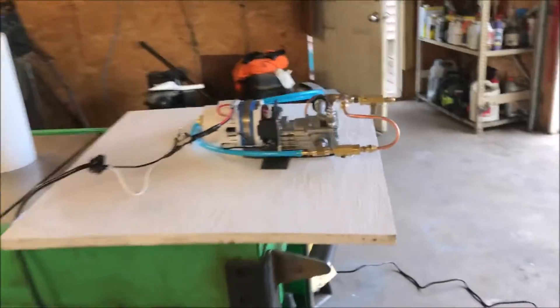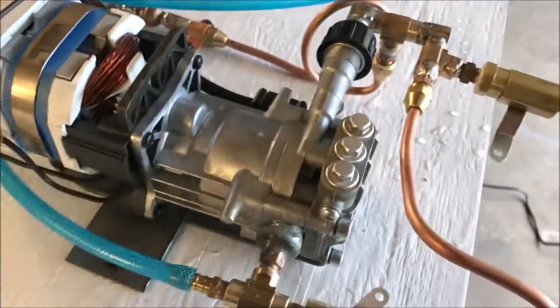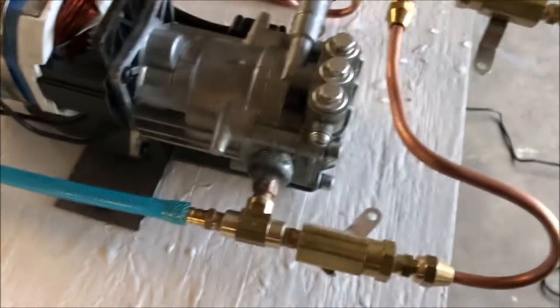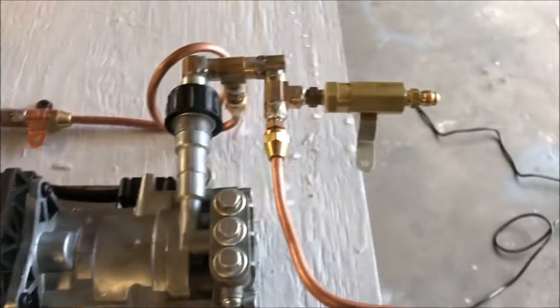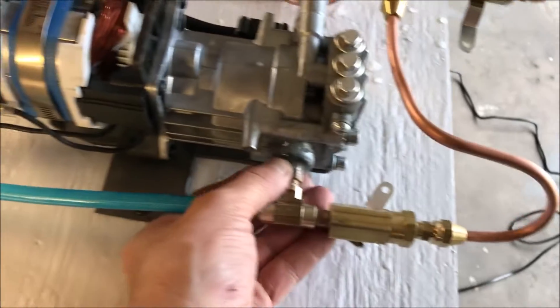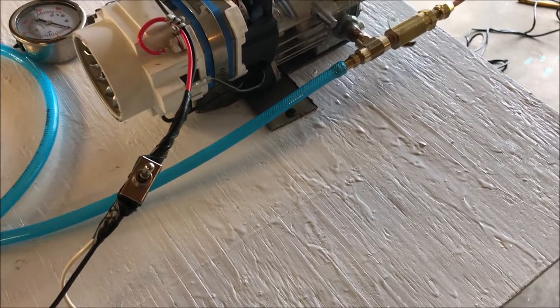I just want to share that with you guys because I'm working with an individual in Texas right now by the name of Cook, and this video is mostly for you, brother. This is for Carlos also — this is your pump, Carlos. We are installing this bad boy. I'm not going to charge you any extra. It's not your fault that I'm getting ripped off from China.